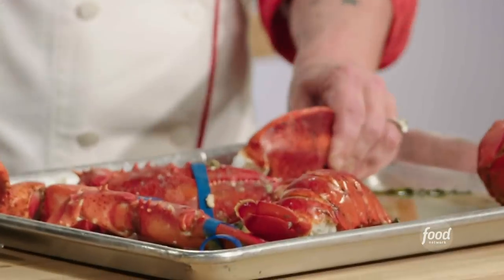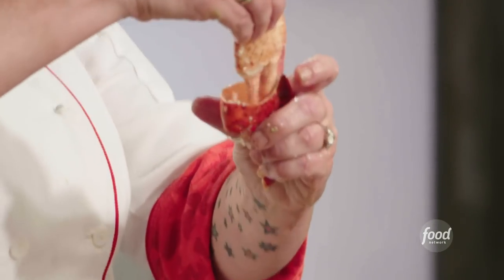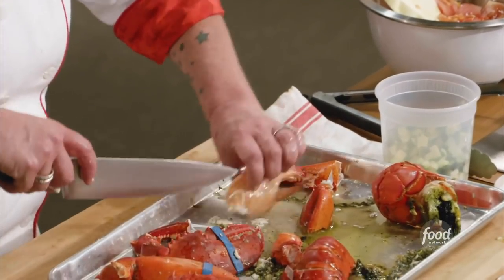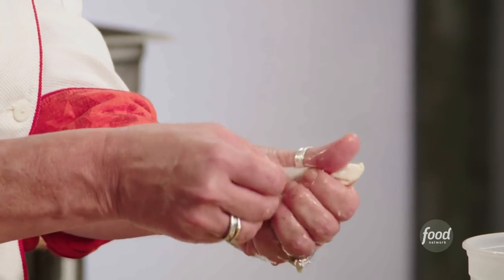So the claw — use the back of your knife. Break this little guy off. There's a big piece of cartilage right in the middle of this claw, so carefully cut it on the top and the bottom of the claw so you can expose this piece of cartilage.